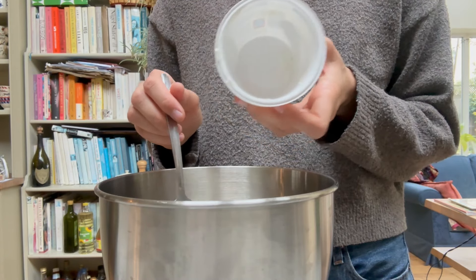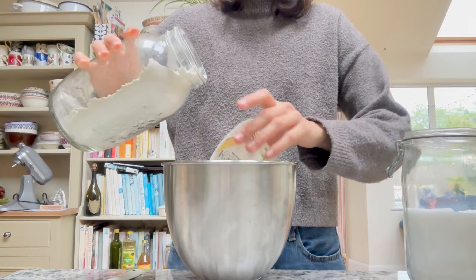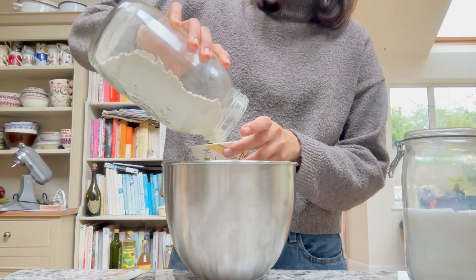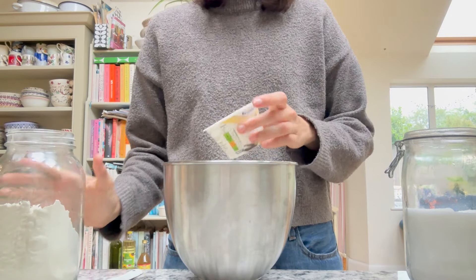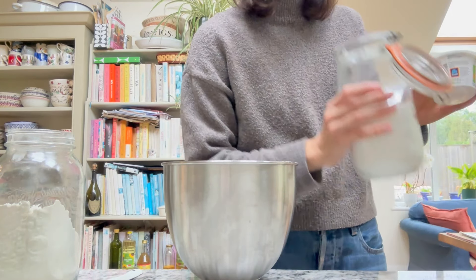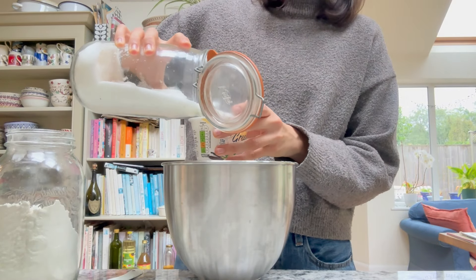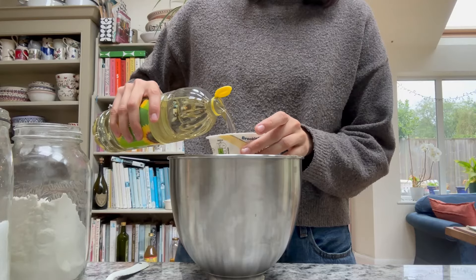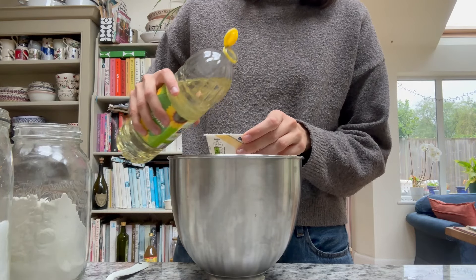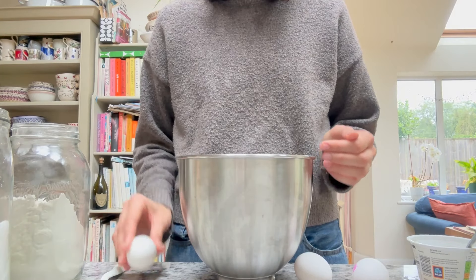For the cake part, I'm using a classic French yogurt cake recipe because it's so simple and really delicious — it gives you a very moist, very light cake. The trick is to just use a pot of yogurt and then use that same pot to make the measurements for the flour, sugar, and oil. So it's two pots of flour, one pot of sugar.